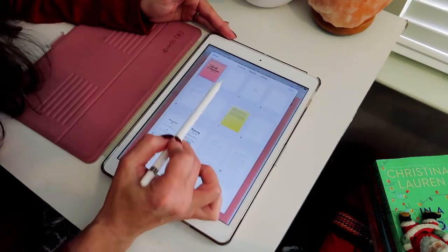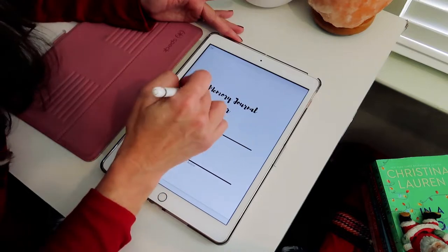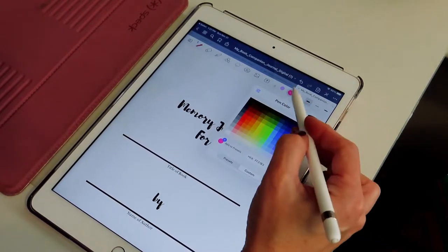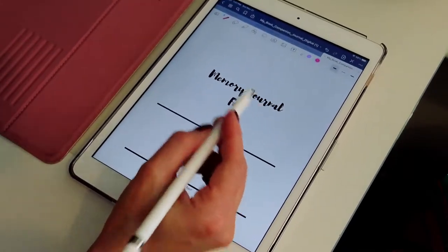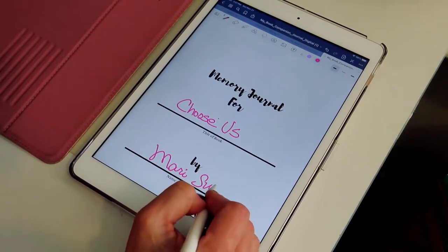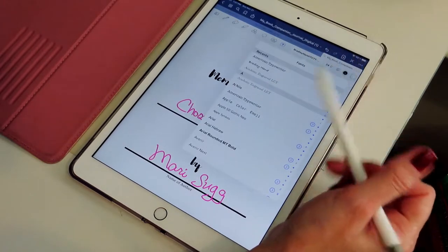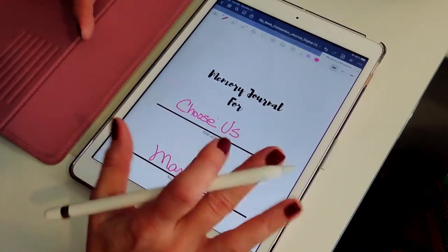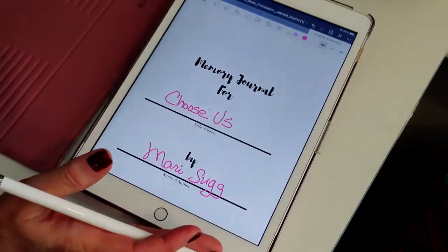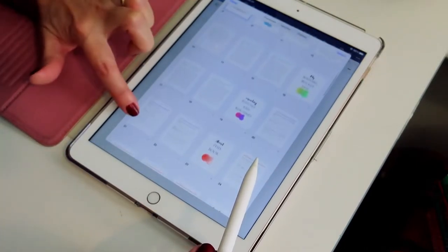Let me show you a couple of things within the journal. Let's start with the first page — the memory journal. You're going to hit the little icon to start writing, go here and select whatever color you want. I'm just going to use pink. It says the title of the book — I'll just pick one of my last books. You can also type instead of write by selecting the font you want, but I prefer writing. That's the whole point of this journal for me — actually writing — and I don't lose that going from paperback to digital.